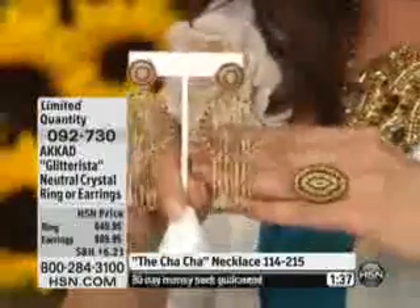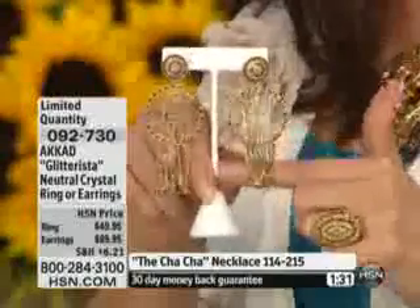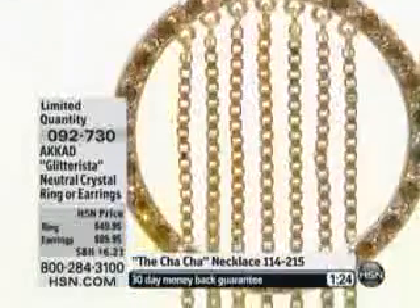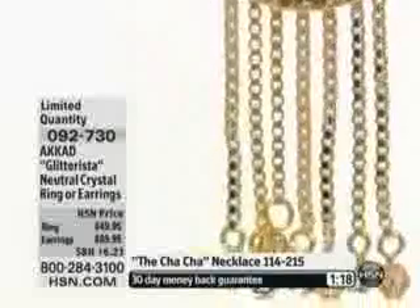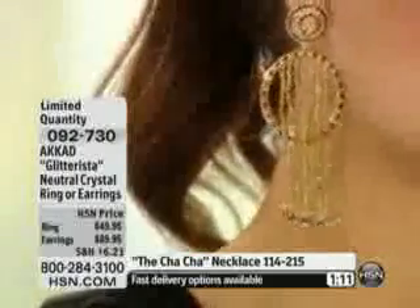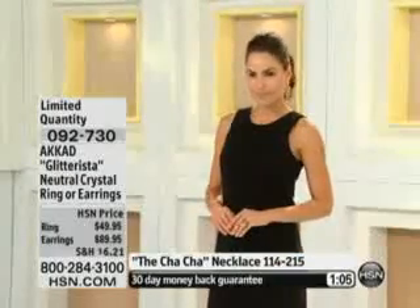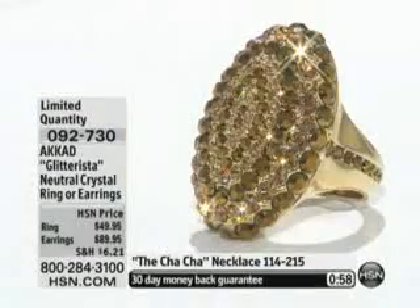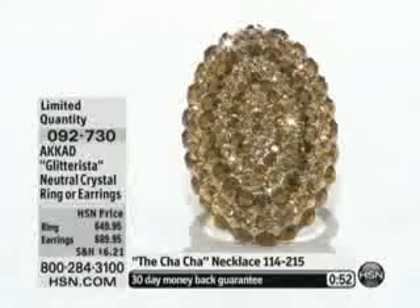There are three flex payments on the ring — actually, let me correct that. The ring is $49.95 and there are no flex payments on that, but there are flex payments on the earrings: three months at $29.98. The earrings are 3½ inches in length. The ring looks like pure gold in terms of how shiny it is, but in different lights you realize it has these oval shapes — a darker one and then a lighter one. That's the alternating stones.